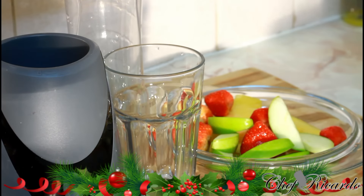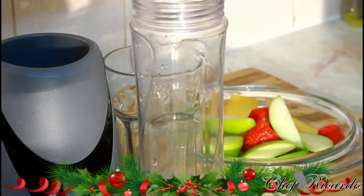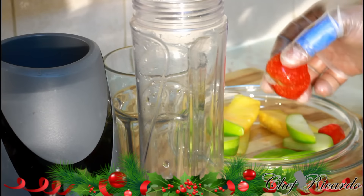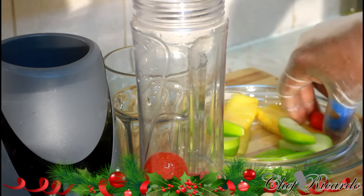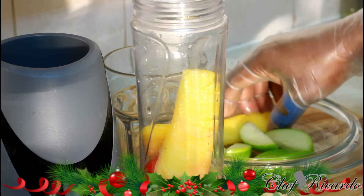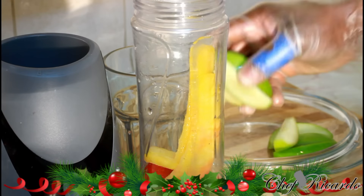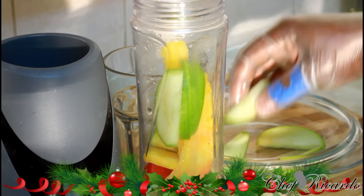Today I'm gonna give you a quick, simple Monday morning smoothie. First of all, we're gonna use some strawberries — about six strawberries — three pieces of pineapple, and a small green apple, which we're also going to use inside to make our smoothie today.